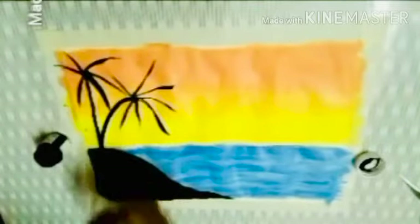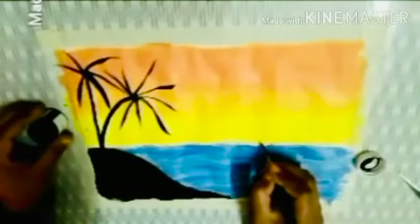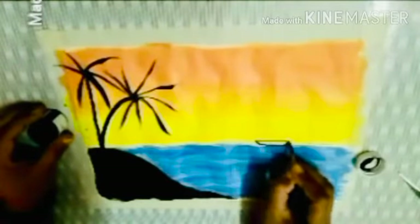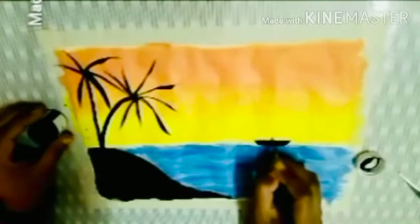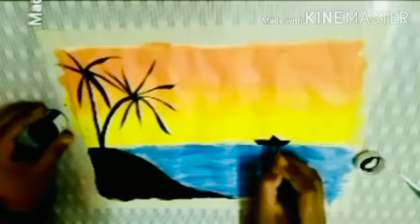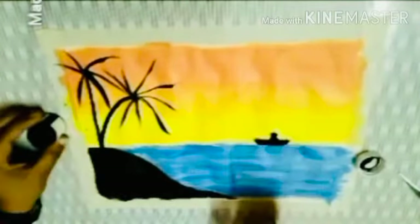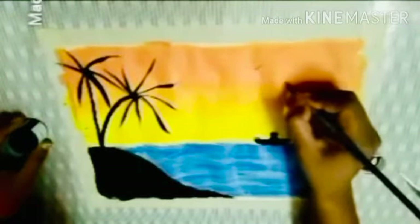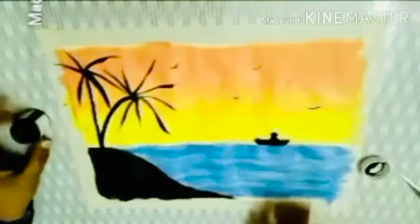Everyone knows plants and trees are the most beautiful part of nature. As you can see here in the painting. After this I am going to draw a small boat on the right hand side. As you can see, it is adding more grace to the painting. I will also draw a few birds flying in the sky. We are almost done with the painting.